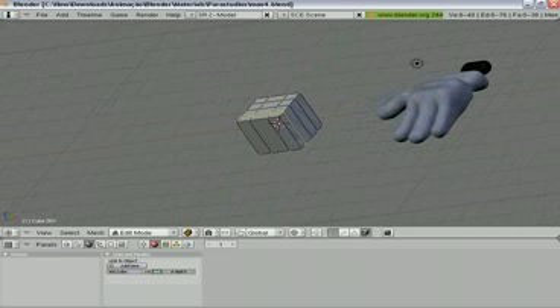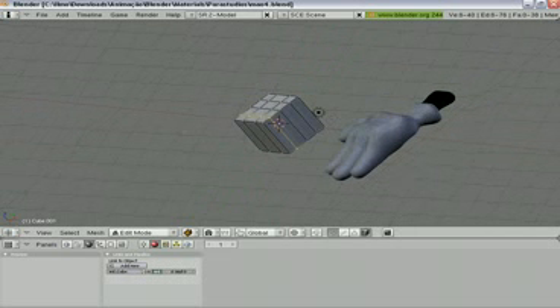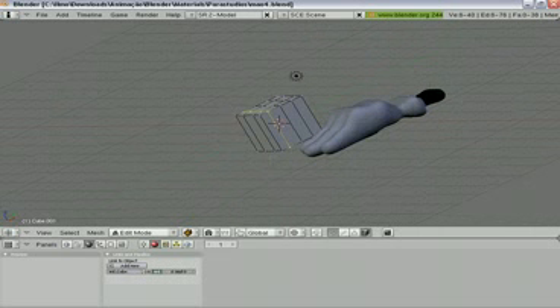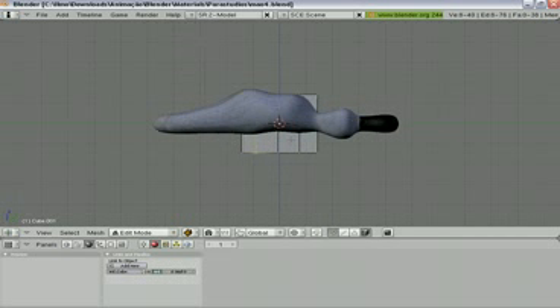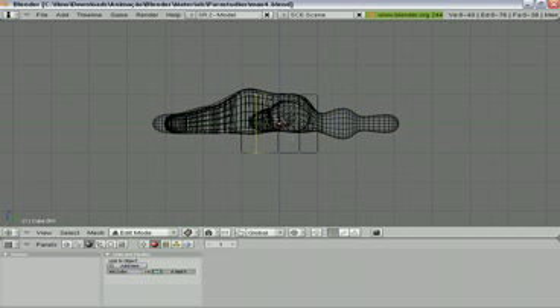Now look at your cube and let's resize it. Look in the side view. Mark all vertices and resize in Z to have something like this.